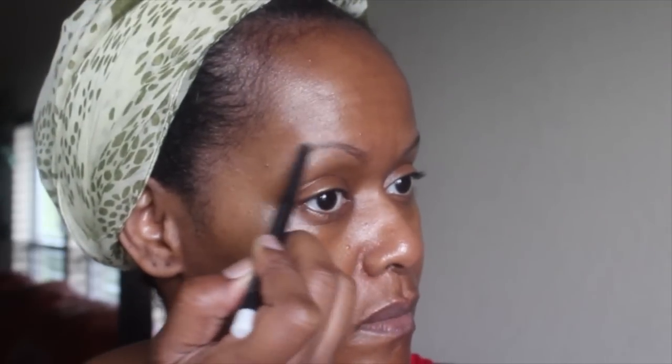Here I'm putting the clear brow finisher on my eyebrows, just prepping them for when I do my brows. I kind of do that at this step — if I don't, I forget and get frustrated later. Now I'm putting on the Smashbox under-eye primer; I really, really like this primer.